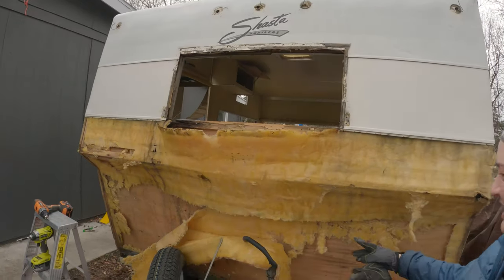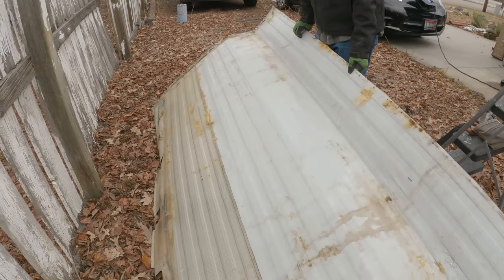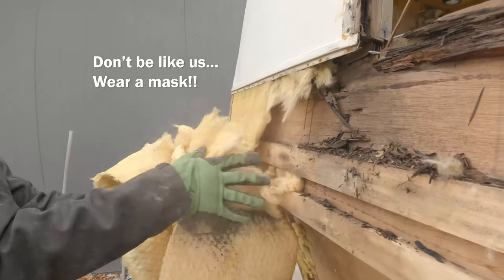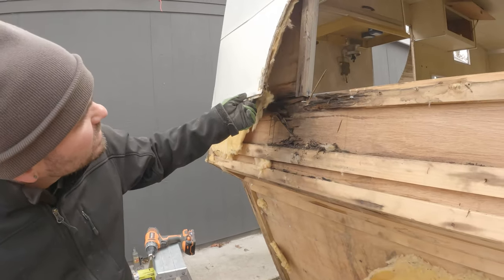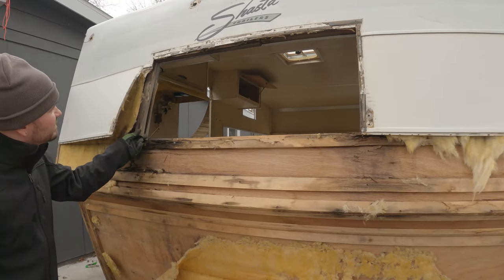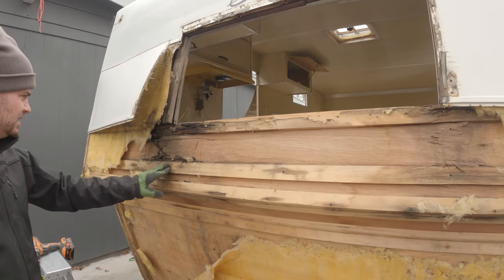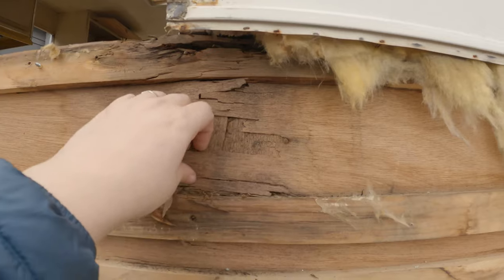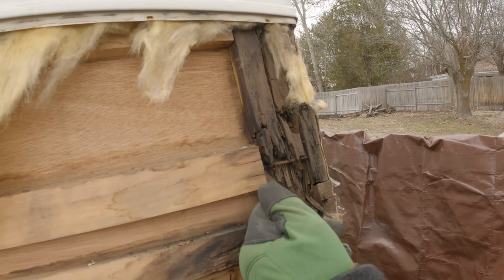So we are looking at this — there's a bunch of insulation missing. We assumed it would be on the skin, but it's not. Where did all the insulation go? This wall needs to be rebuilt. Even in between the frame — no bueno too. It's not supposed to happen like this.